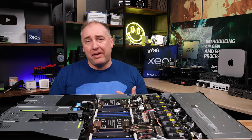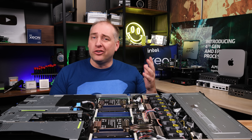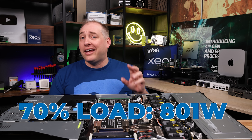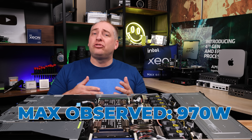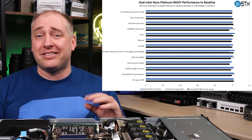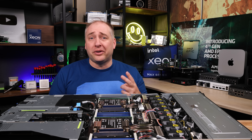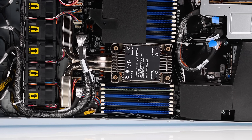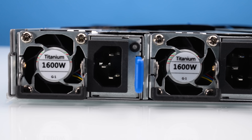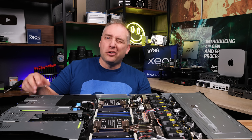On power consumption, idle on this 1U server was just over 200 watts. The Dell PowerEdge R760, even as a 2U server, was idling at over 600 watts due to more aggressive BIOS settings. This system was very competitive with the R760 while using far less power. Two factors: first, the efficient cooling solution, and second, the 1.6 kilowatt 80-plus titanium power supplies versus Dell's 1.4 kilowatt 80-plus platinum supplies.